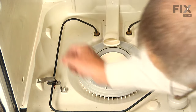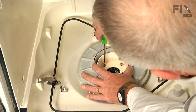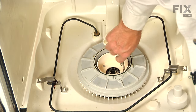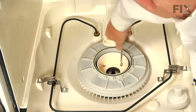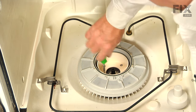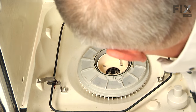Insert the four screws and we're just going to snug those up without tightening them, make sure that we have all in the proper spot, and tighten them diagonal to each other, then tighten them up securely.